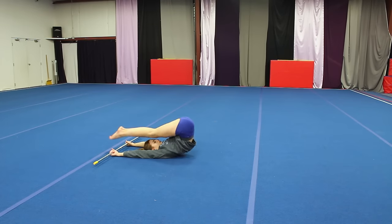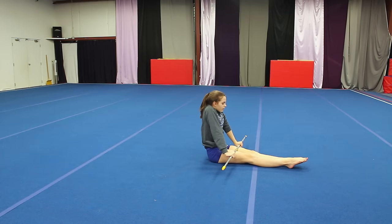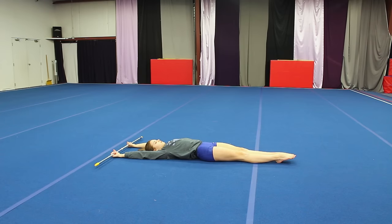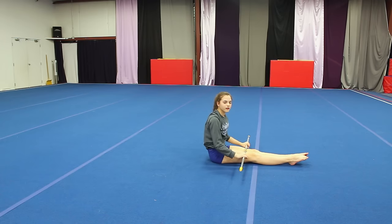This next drill is going to be really helpful to get your kip and get used to the motion. All you're going to need is a broom handle or something that looks kind of like a bar. Then just lay flat on your back with the bar above your head, bring your ankles to the bar, and then kind of sit up with your arms straight.